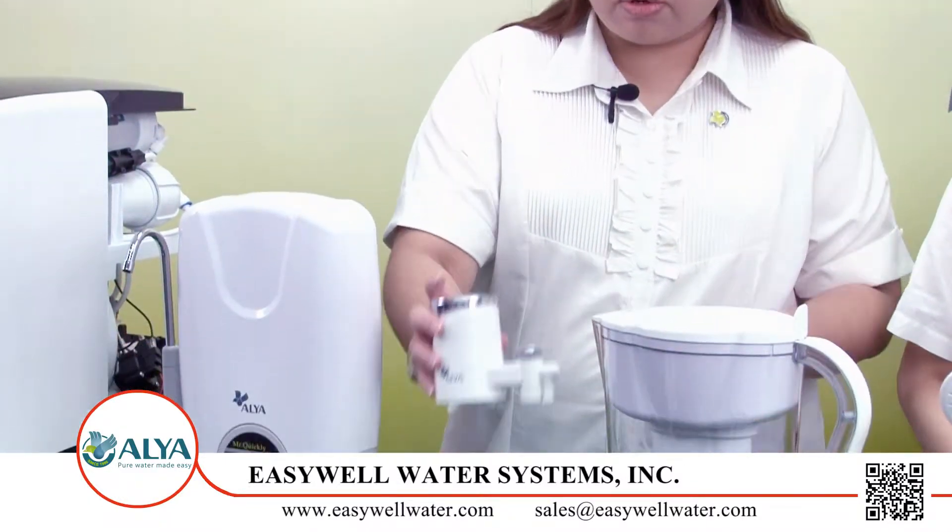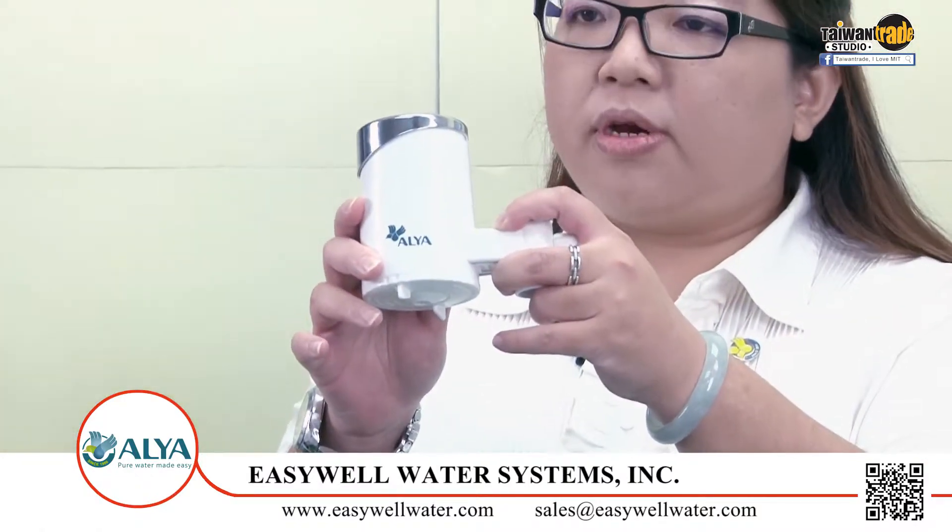Don't worry, I can figure it out for you. So if I need a very simple filter for washing fruit or vegetables, can you introduce it? A single water filter for washing fruit — then I would like to recommend you this, our tap filters.